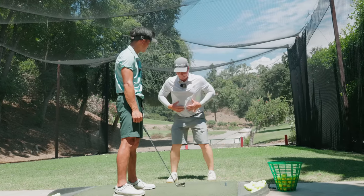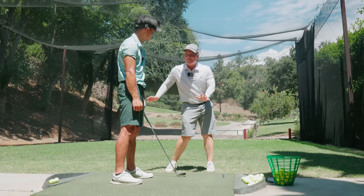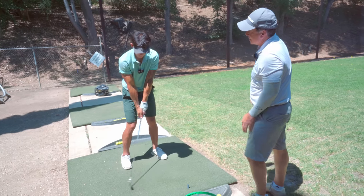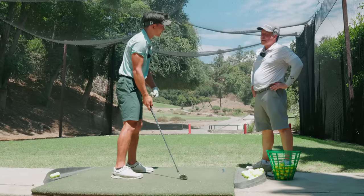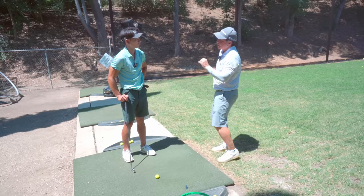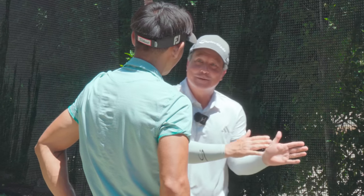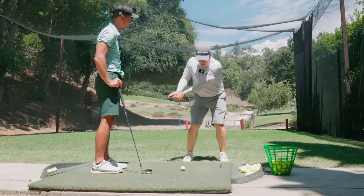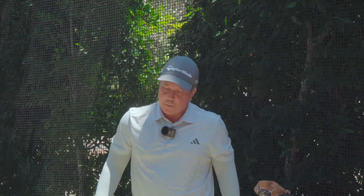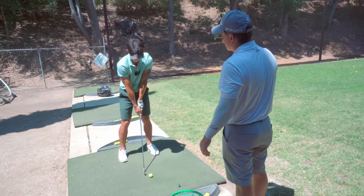Setup, little chip shot. So it's not pre-programming it anymore. What's good about you is you're coachable and athletic. The problem with that is you're going to exaggerate everything I say. You did it, but you did it too much. In this case I don't want you to over-exaggerate — just feel everything working together. Tiny little chip shot. We're just helping you feel like you can clear through a little more consistently. That's it.